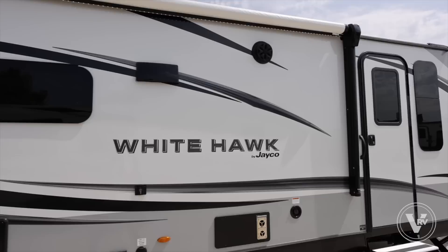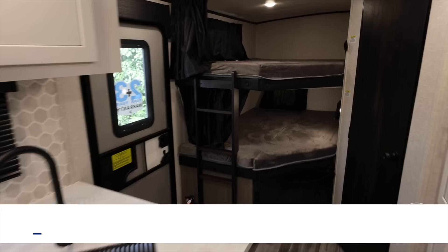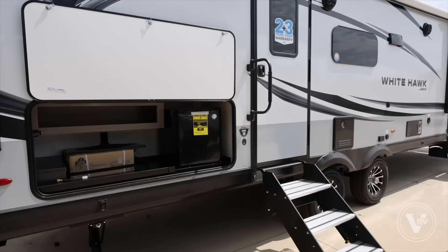Hey guys, it's Mike coming to you from Vaught RV here in Fort Worth, Texas. A 2024 Whitehawk 29BH right behind me. This is a luxury family bunkhouse model. We're a little over 34 feet long, about 8,500 pounds fully loaded — fully loaded on the outside and fully loaded on the inside with features.